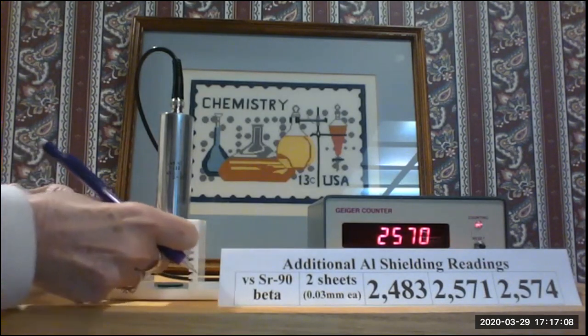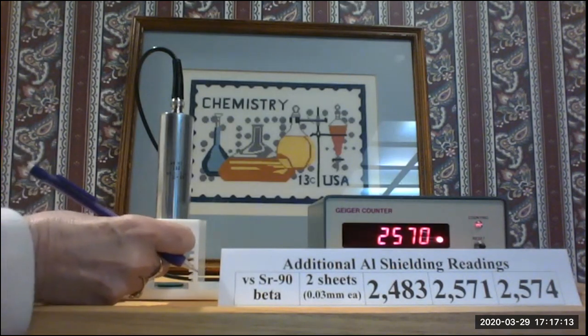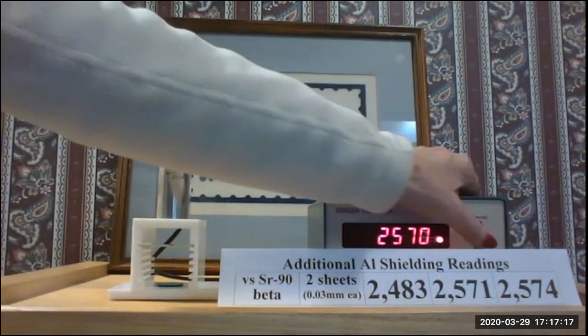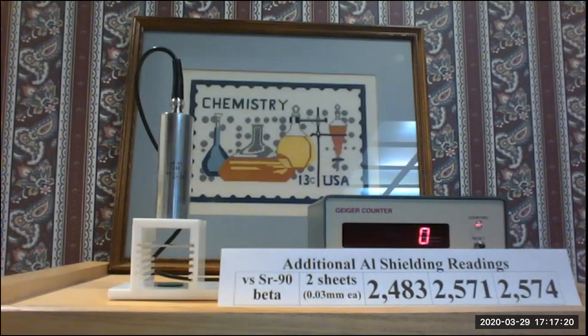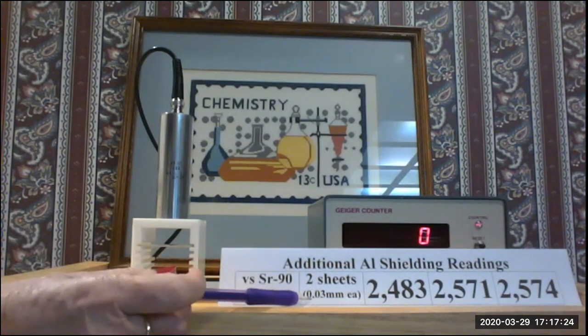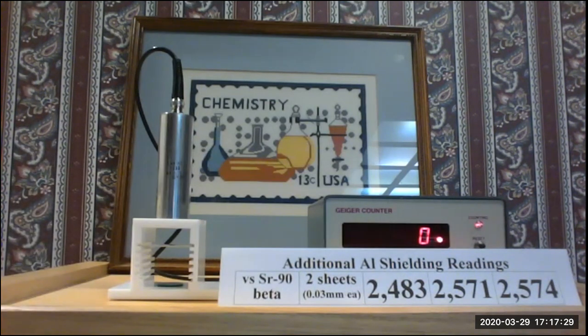So our next condition that we want to look at is five sheets of aluminum foil. I'm going to reset it once I get that in there. With two sheets of aluminum foil, each at 0.03 millimeters thickness, our readings were 2548, 2570, 2483, 2571, and 2574. So now we're on to looking at five sheets.